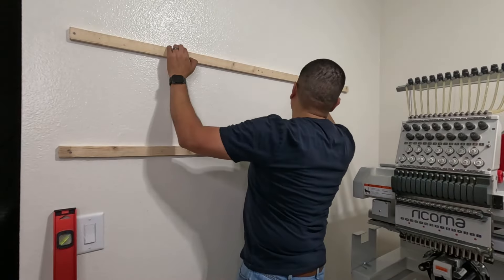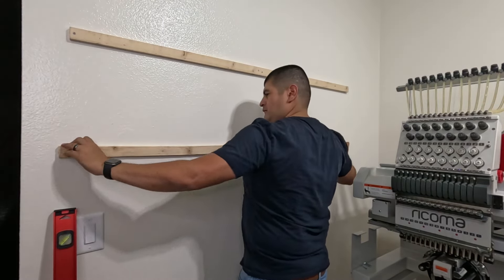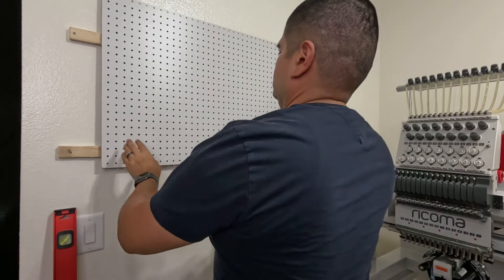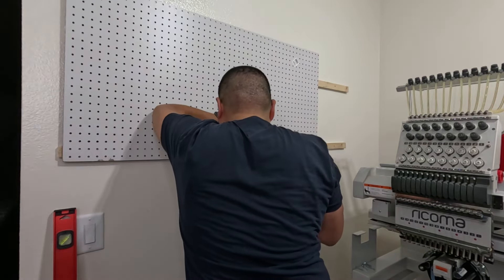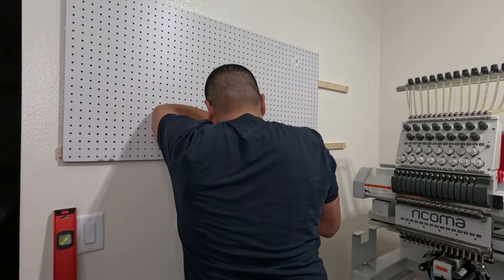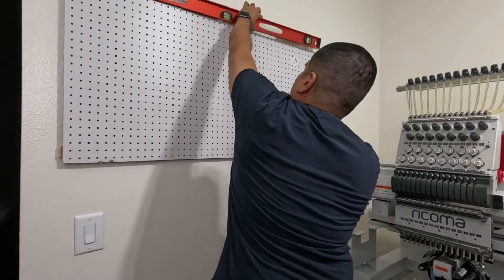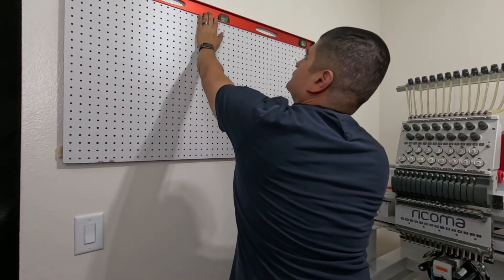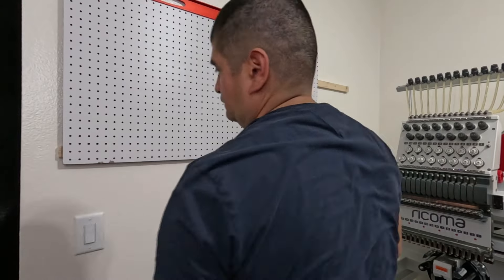Check it once more, make sure there is zero wiggle room. Once that's good, the heavy lifting is done — all we're going to do is screw this board right into the strips. The most important visual part is making sure we are super leveled.